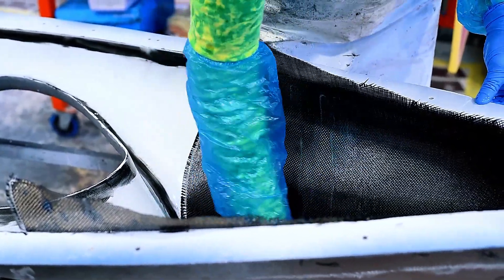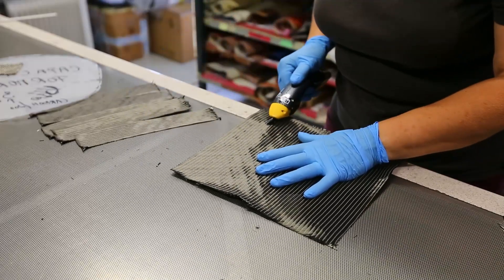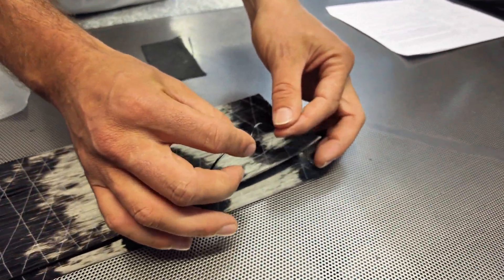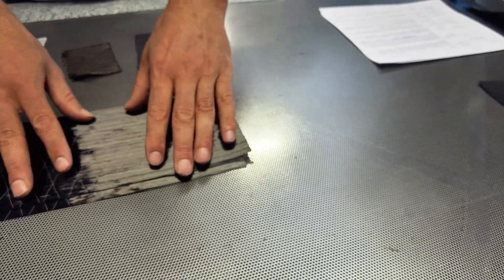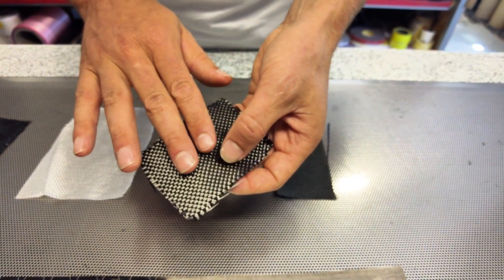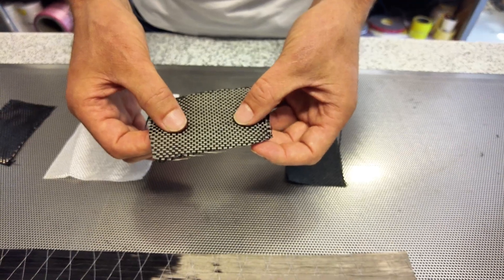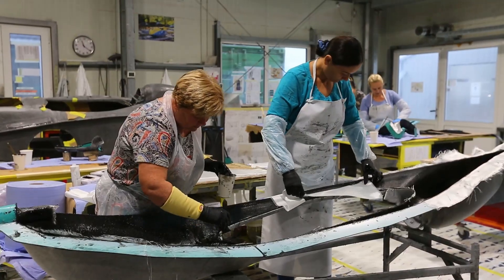Carbon fiber is stiff, light, and incredibly strong — that's why we use it for the aerodynamic body of our velomobiles. However, there are three drawbacks: it is very strong but very brittle; it conducts heat and electricity fantastically well; and it is very noisy. If we were to make a velomobile only from carbon fiber, these issues become a real problem.